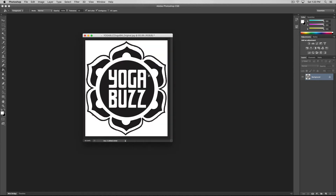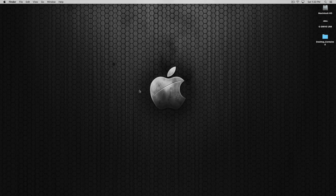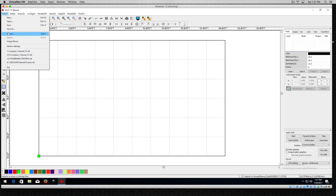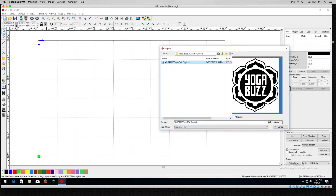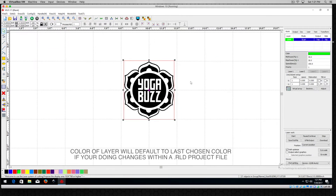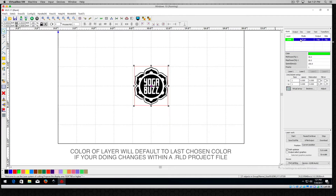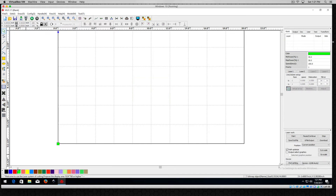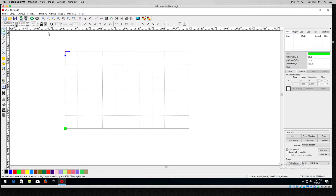We're going to hide Photoshop, go into RD Works, and import that same file. I'll go to File, Import, and here's our yoga buzz logo. First, let's do the normal adjustments. You'll notice it came in as a green layer — that's because green was the color I last had selected. So let's show you how it would normally look: I'll delete that and re-import, but first I'll switch my color. I'll come down and choose black.